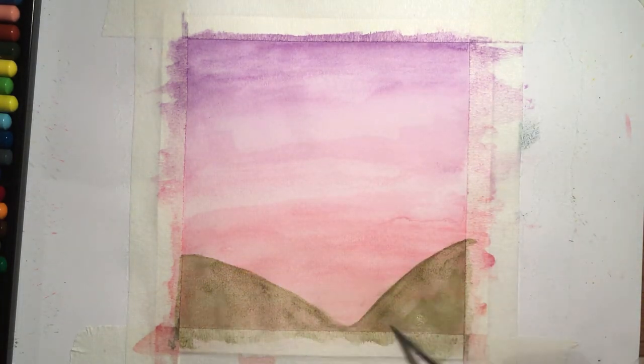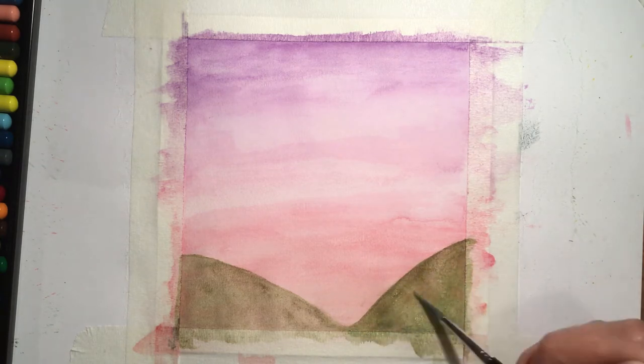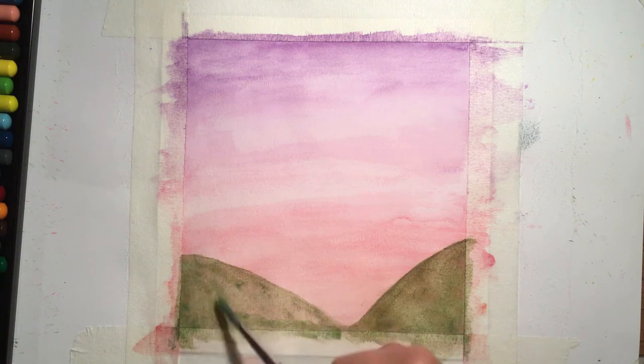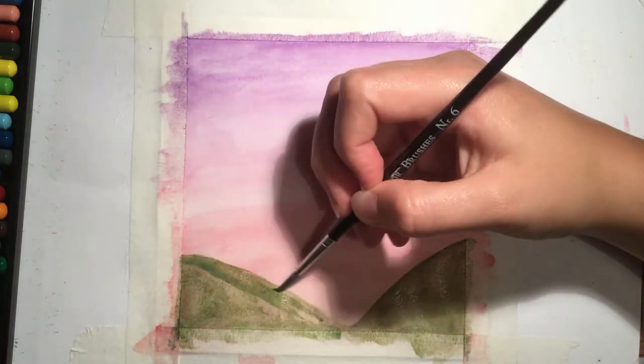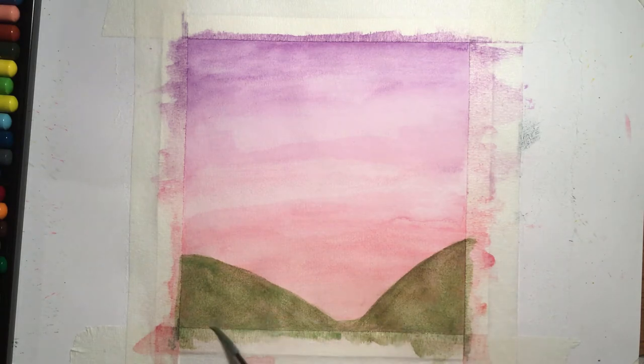Once I had let the first layer of the mountains dry, I decided to add another layer of green paint from my watercolor palette to darken the color, as I was going to add trees over the top of it so the ground would be in shadow.